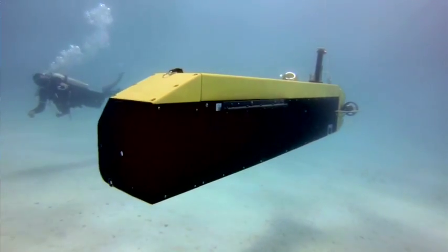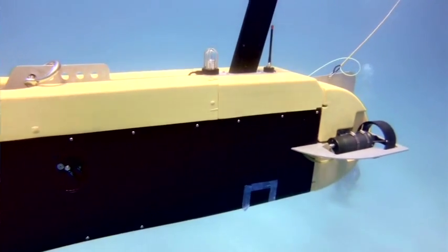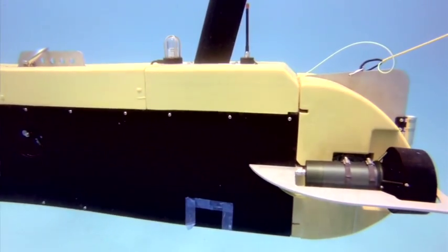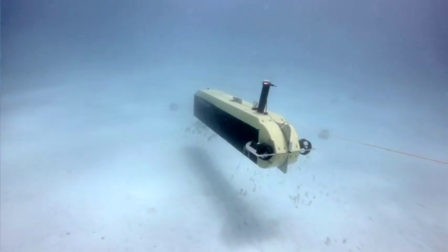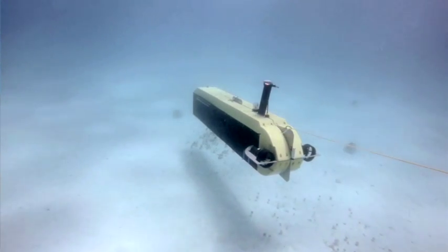Dolores is a hybrid autonomous underwater vehicle. She can go off on her own, be programmed in autonomous mode to survey and come back, or we can plug a fiber optic tether into her and drive her with joysticks and control systems like an ROV. This allows us to search with Dolores down to over 3,000 feet, where most of the missing wrecks are located in deeper water.